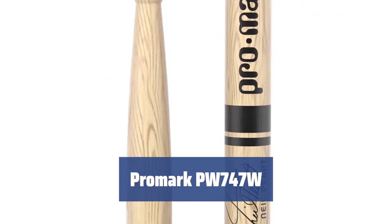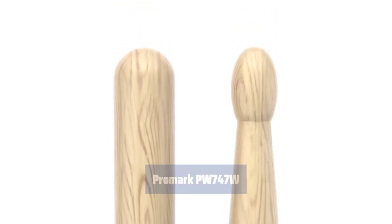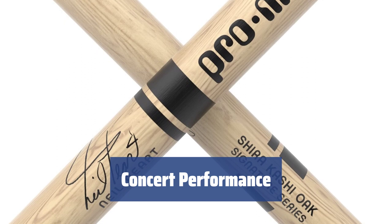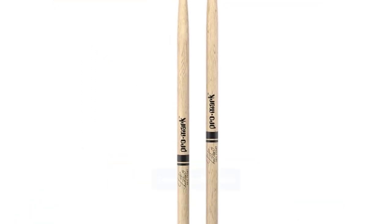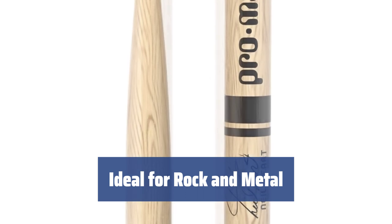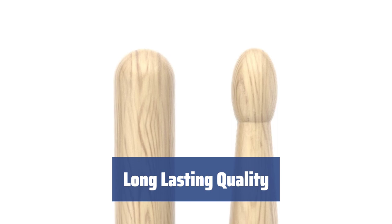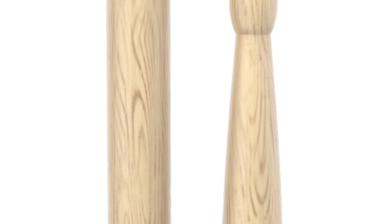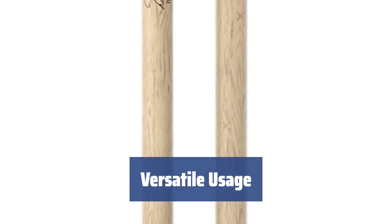Number 3. These sticks, designed with Neil Peart support, are made from Japanese oak for a heavy, dense, and high-quality feel. With a length of 16.25 inches and a diameter of 0.551 inches, they provide excellent ride cymbal articulation for stadium or large stage performances. Perfect for rock, metal, and pop songs, as well as marching music in any band, these sticks are accented on loud and powerful sound attack. Made to last, these sticks with an oval wooden tip are sure to serve you well for a longer term compared to other models. Whether you're a percussionist or a string player, these sticks will be a great addition to your performance toolkit.